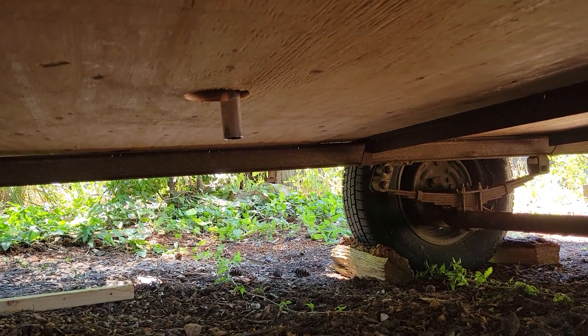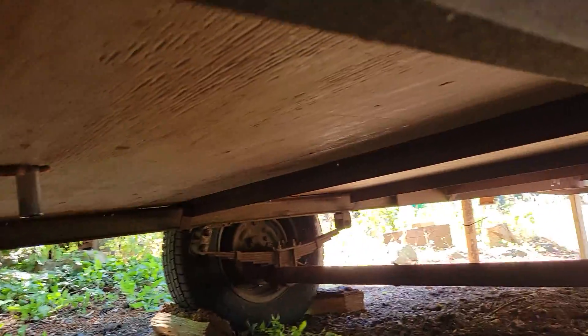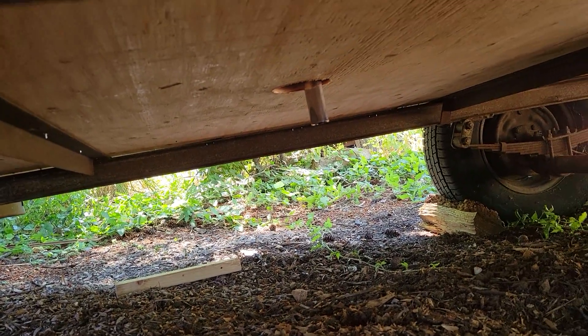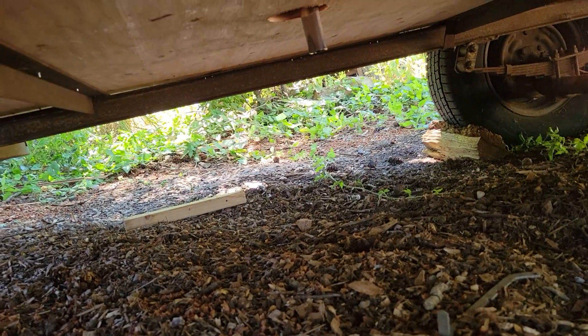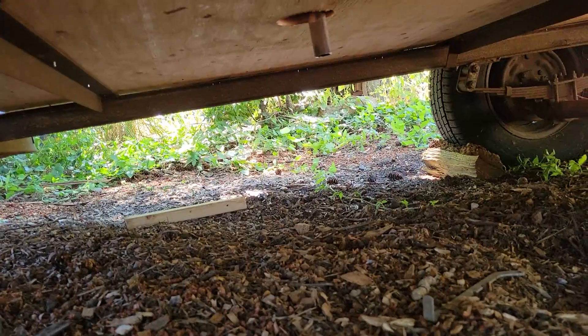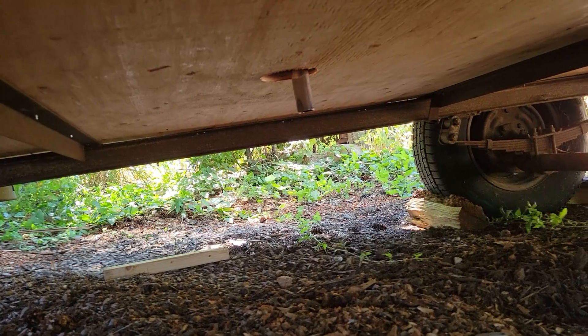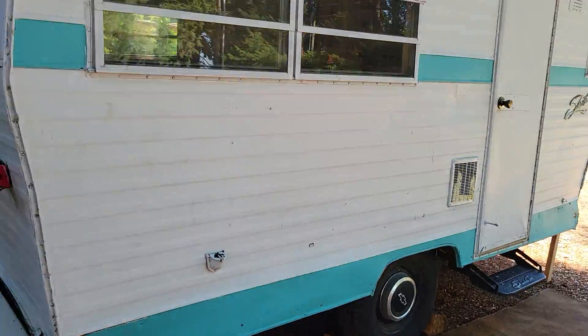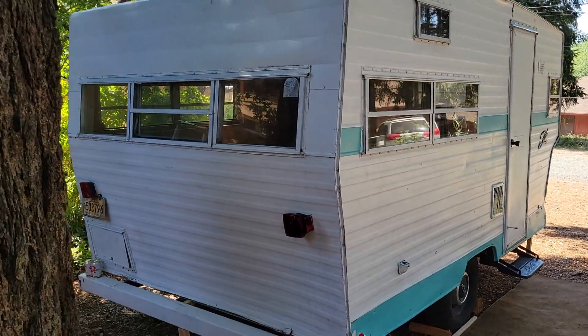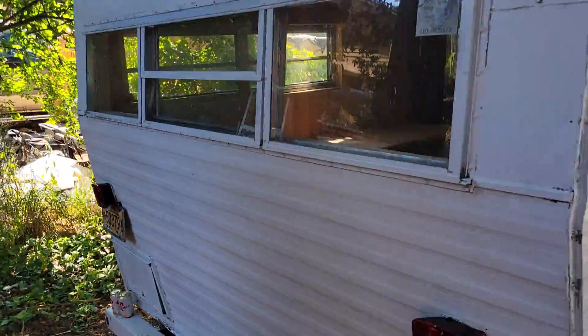I'm gonna cover this bottom in tar paper, just sort of a vapor barrier from road and weather. But this is three layers of subfloor insulation and then more subfloor, and then tile. So it's a lot of flooring.